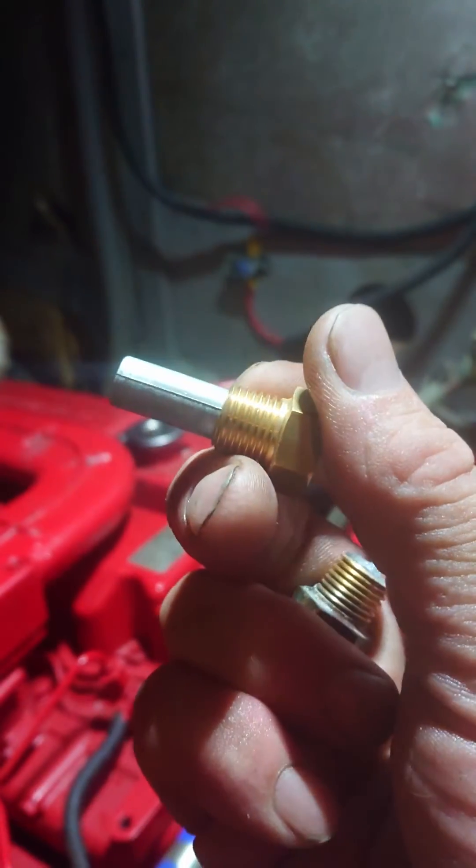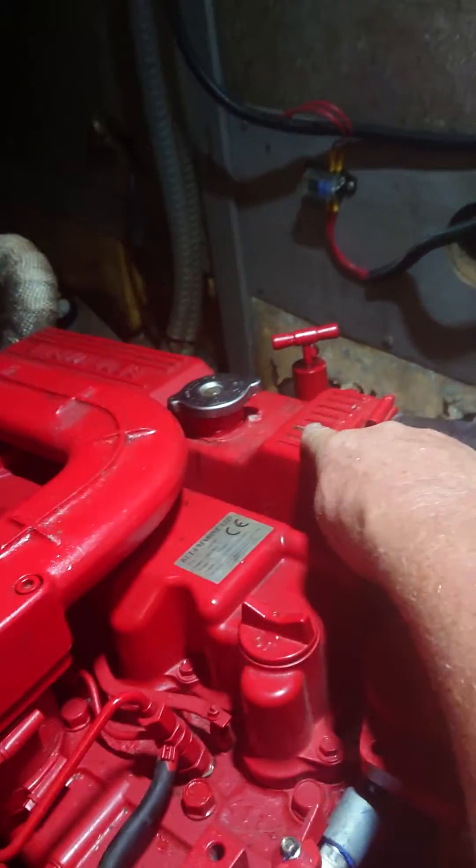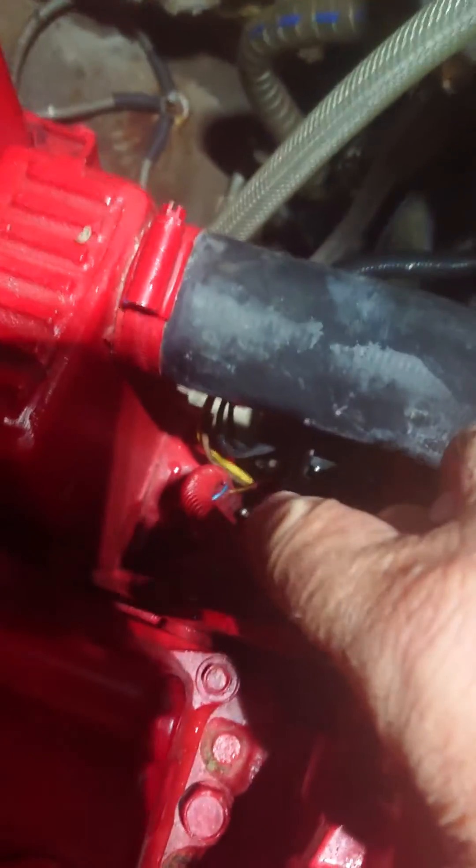It's on a tapered thread, and in this case because my engine is indirect, it goes into the heat exchanger — it goes in just down there at the bottom where the water comes in.